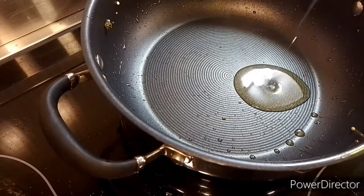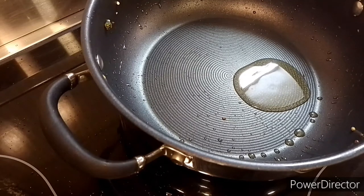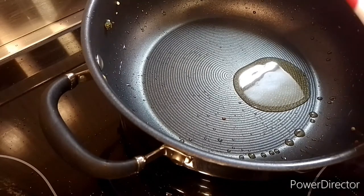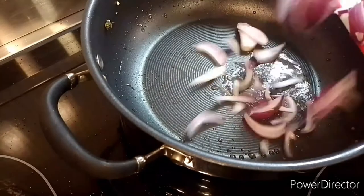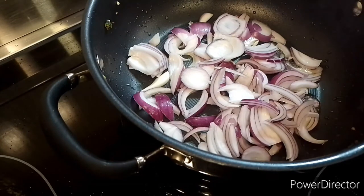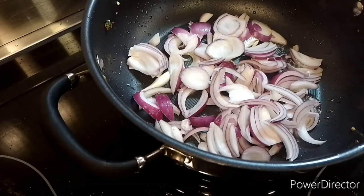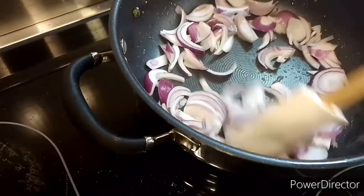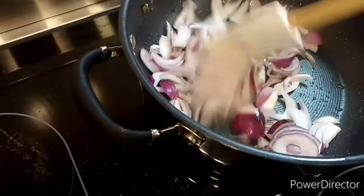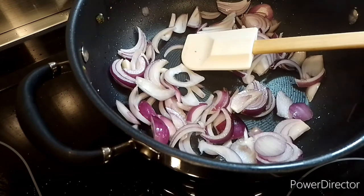I will add just a little olive oil since I already fried the okra and they have some oil on them. I'm going to fry the onion with a little olive oil, and then I will add 2 cloves of garlic.